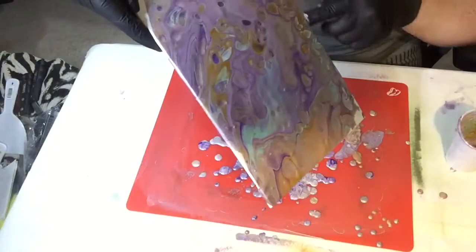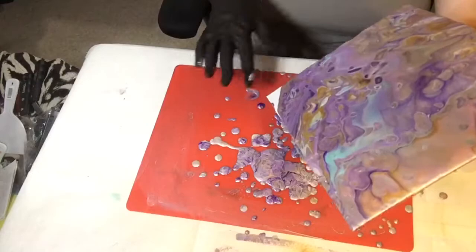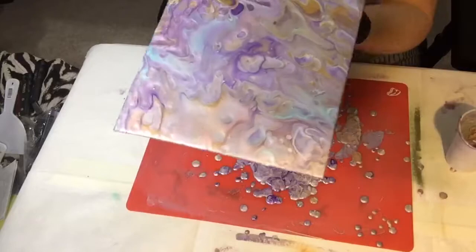Unfortunately when it dried it just didn't have the same definition, and I'll make sure I put some pictures of this one. Even though I wasn't particularly keen on it, this is the only one I actually kept and varnished — the other two I covered over again with a different pour at a later date.